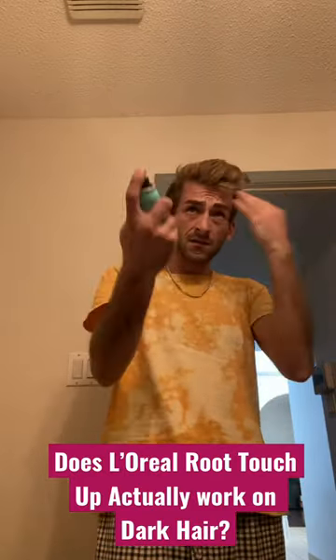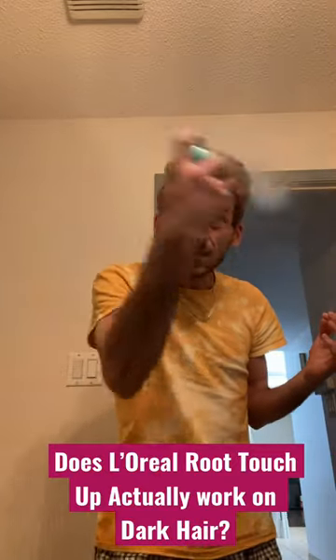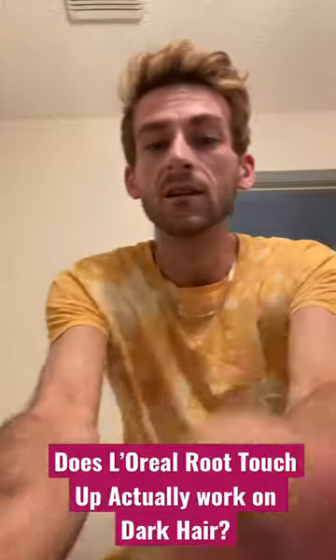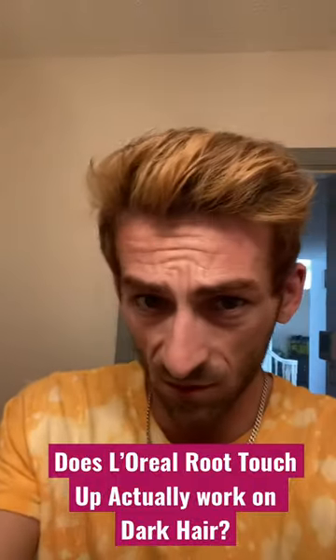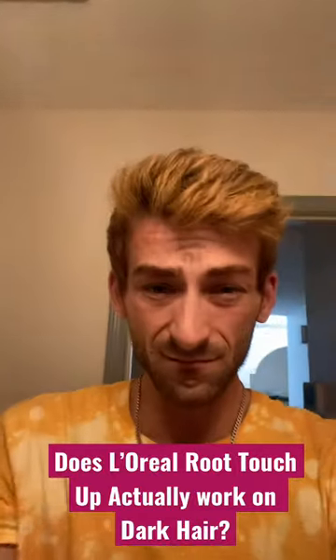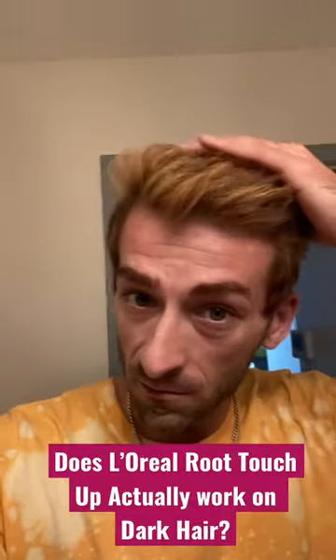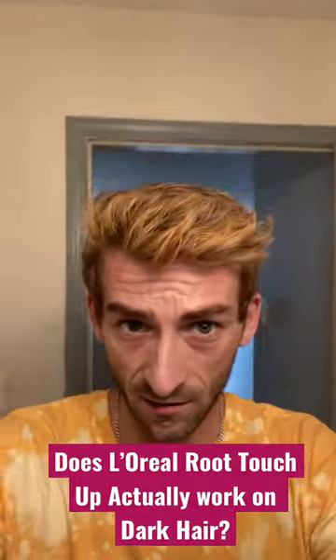So I figured I would put it to the test here and see if it can make me more blonde. I mean, it's not platinum blonde, but it definitely made my hair a lot brighter.